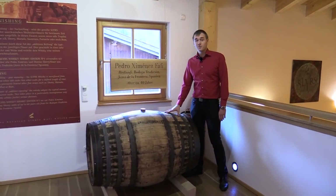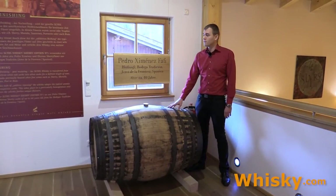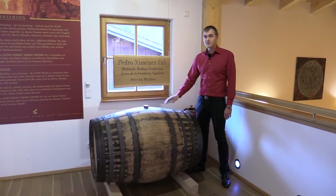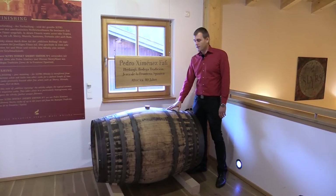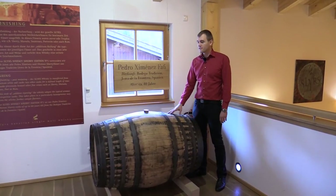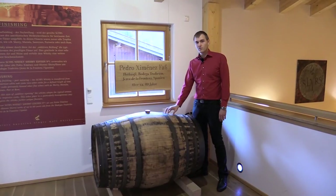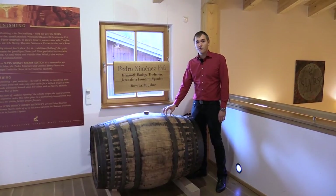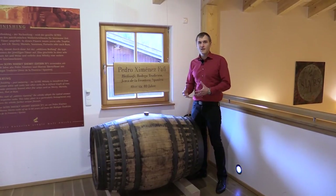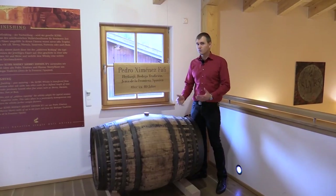The Slures Distillery also does cask finishes. This here is a Pedro Ximénez cask — it comes from the Jerez region in Spain and previously contained Sherry. Sherry casks give the whisky more sweetness and also more fruitiness. And this here is European oak — European oak grows more slowly and therefore the wood has more tannins, giving the whisky more spiciness and also more bitterness.